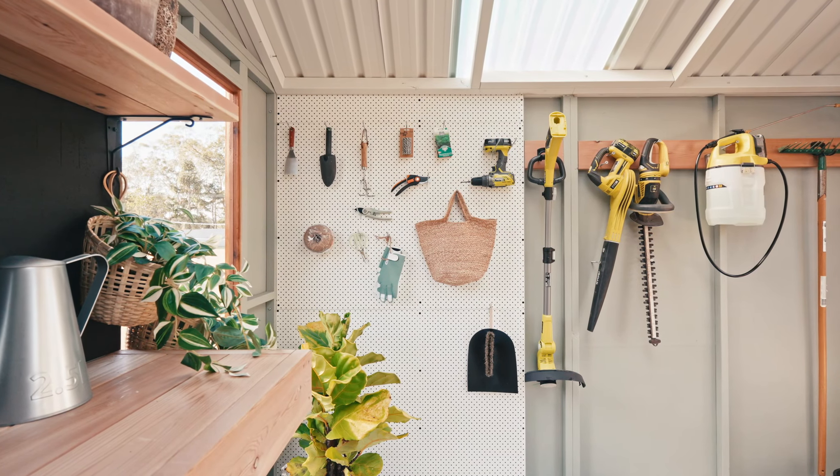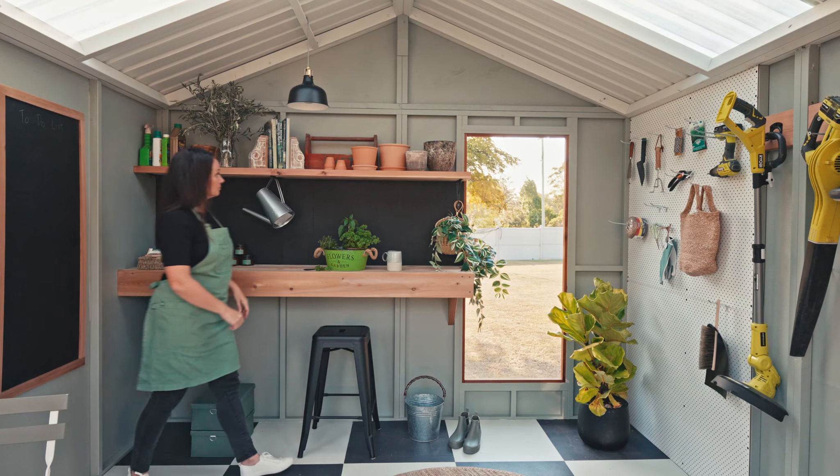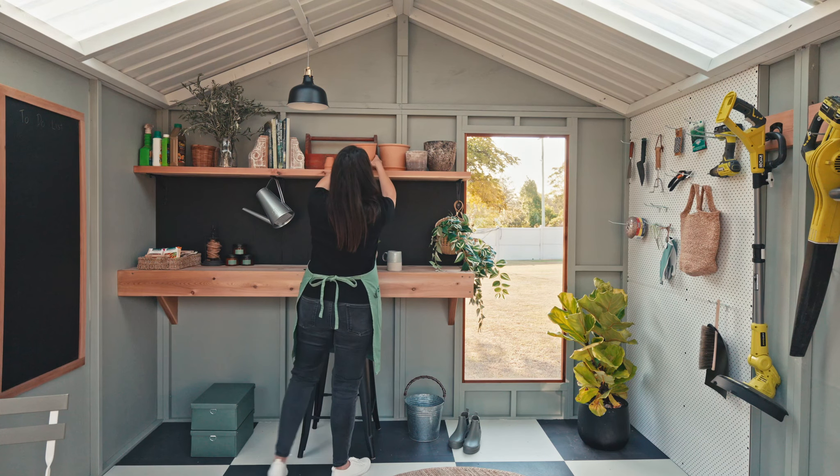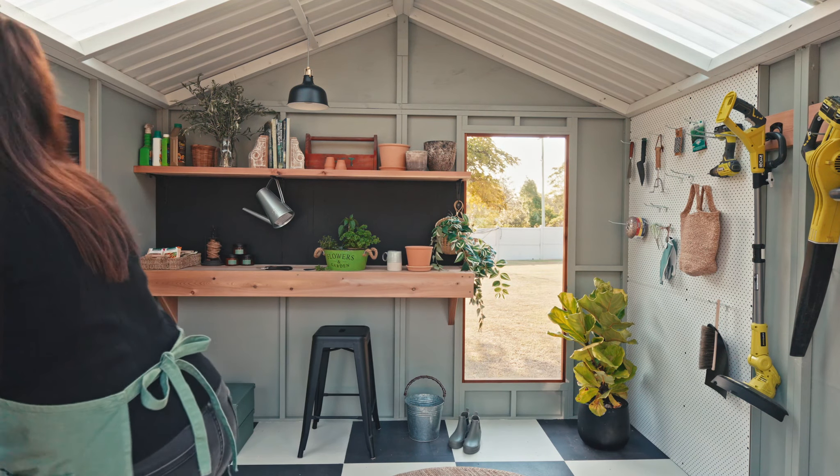This space has been styled as a potting shed, and I love the way it doesn't feel like your typical standard shed. This one definitely has a more high-end feel for the discerning customer who wants to match their shed with their own home's interior.